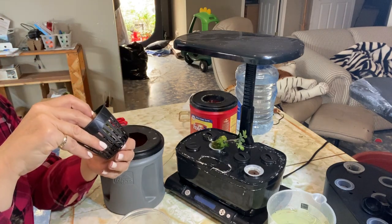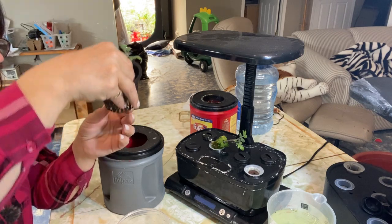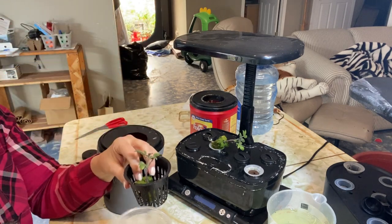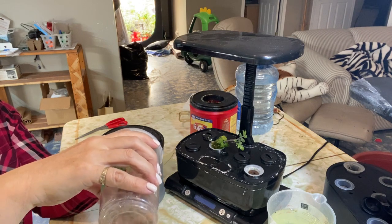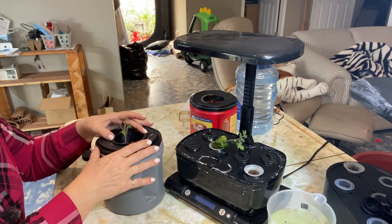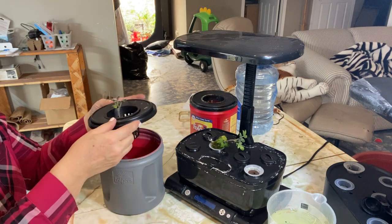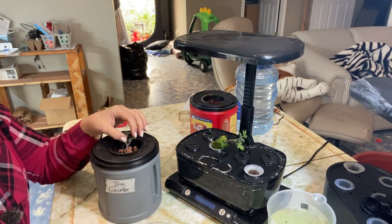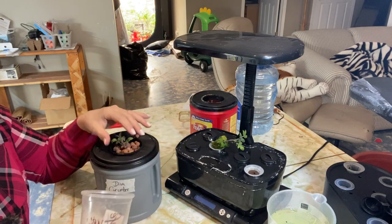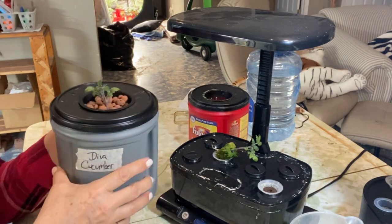I made the mistake of starting this in a smaller net cup, forgetting that it was going to need a bigger net cup for this container - but that's okay. I'm just going to gently pull some of the roots through and surround it with some clay balls to give it stability and hold it in place. When you put your nutrient water in, you want it to just reach those roots so they can start drinking, and they will keep growing down towards the nutrient water. I'll continue to put more clay balls around to block out all the light and keep algae from coming back. This one is set up and ready to go.